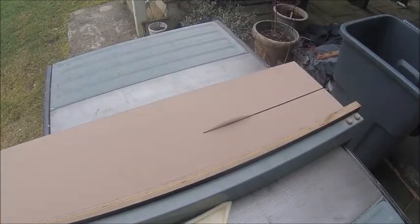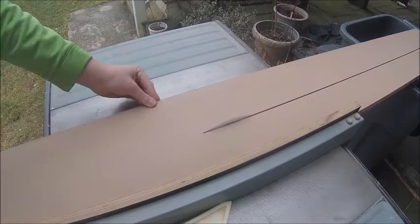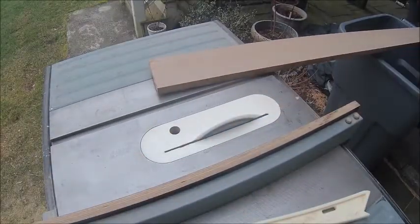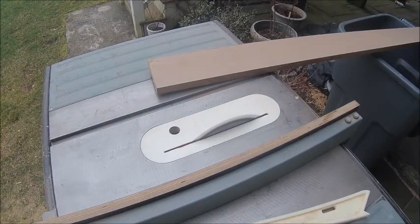The first step to making your own ski press is having several strips of the same width to accommodate the press. You'll get what I mean in a second.